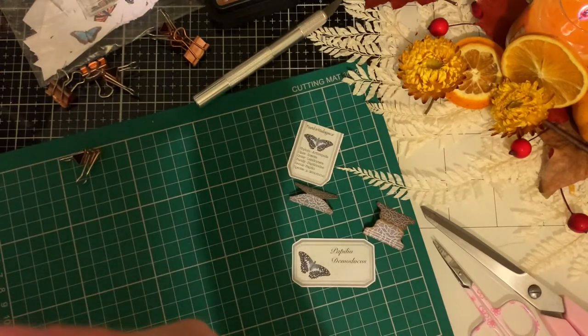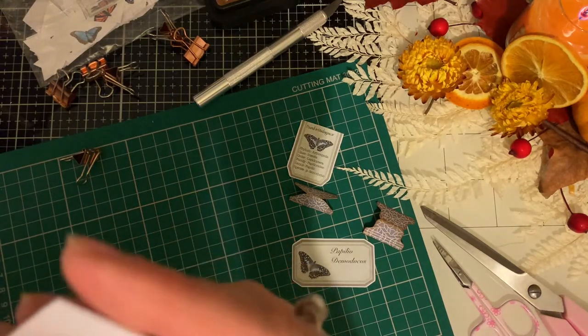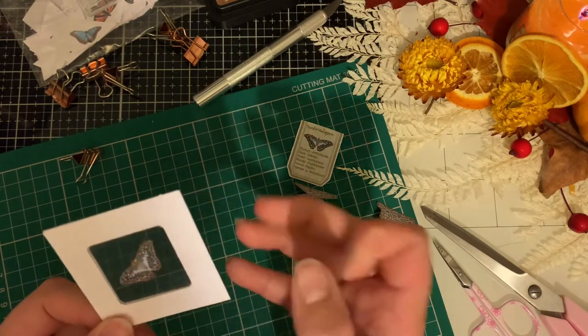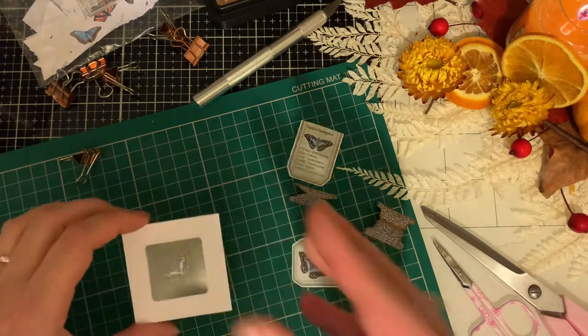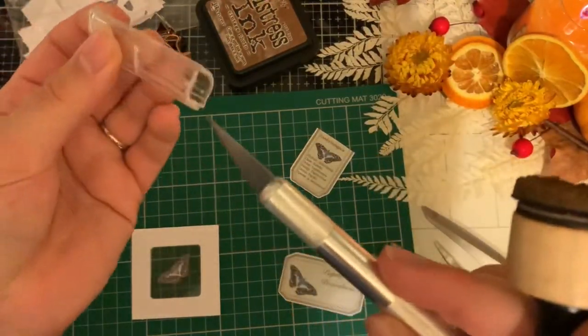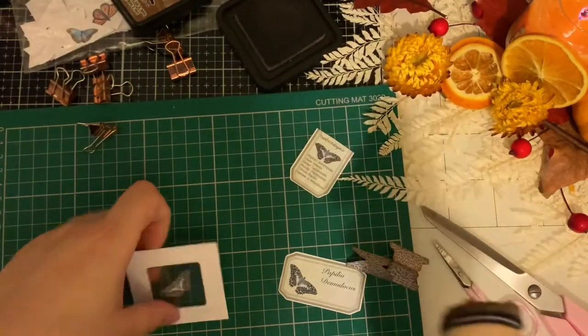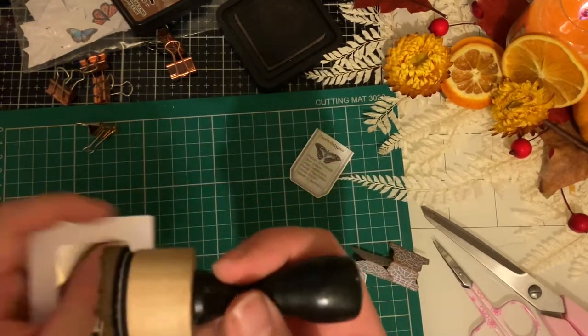Hopefully this is now dry — let me take these clamps off. That's great. First thing I'm going to do is give this a bit of age. These are kind of decorations to your piece.